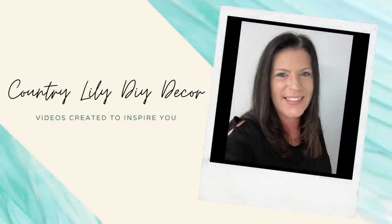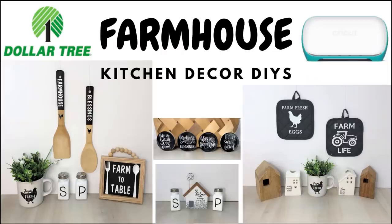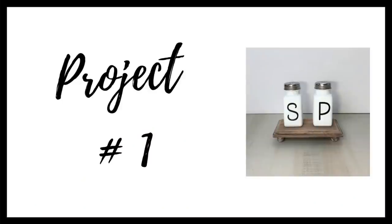Hi everyone, it's Barbara and welcome back to my channel. In today's video I am sharing how I took some everyday Dollar Tree kitchen items and gave them a high-end look using the Cricut Joy and EasyPress 2. I want to take this opportunity to thank Cricut for sponsoring today's video.